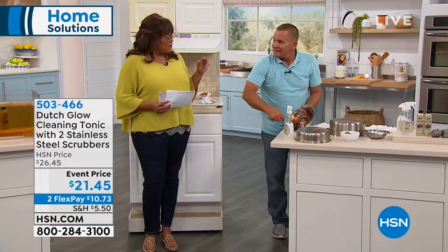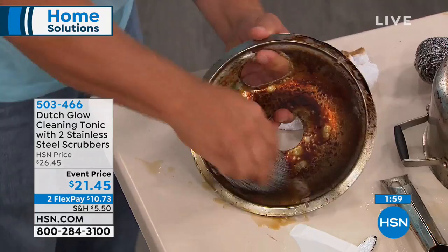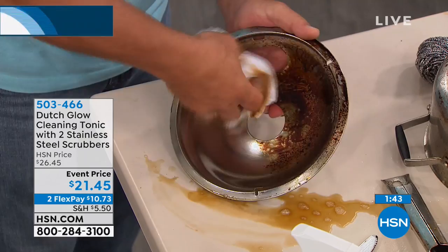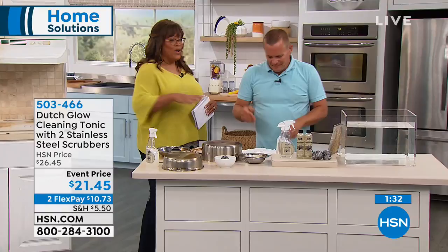If you're looking for something non-toxic, non-abrasive, all natural, where you don't want all of these fumes — because I'm very sensitive — I'm not having any problems breathing this. You don't have to put on gloves. That shows you how safe it is. And this was actually created by a farmer's wife. They saw how well Dutch Glow cut the grease and started to use it in their kitchen, and voila — here it is at HSN. It's a wonderful cleaning solution. If you want things done quickly, you don't have to let it sit.